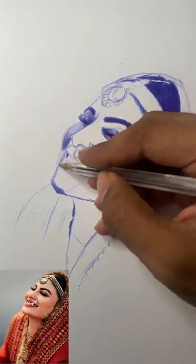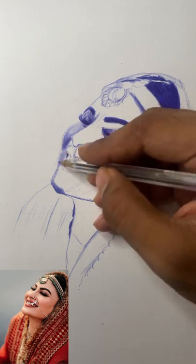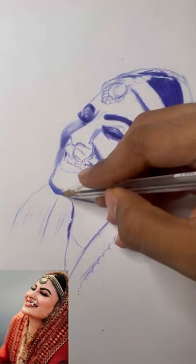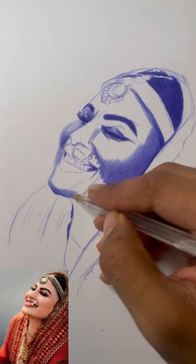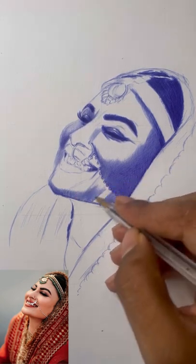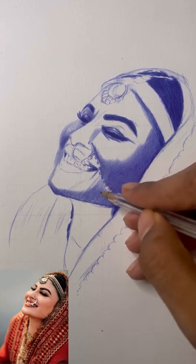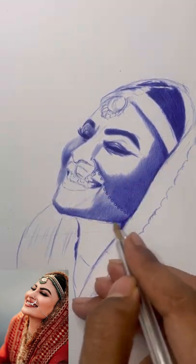Now let's do the lighter sections. For lighter areas you have to apply very less pressure — you have to hover on the page with almost no pressure applied. Practice this on a rough page first. Connectivity between face features — chin and cheeks, cheek and nose, nose and eyes, eyes and forehead — is very important. The amount of darkness applied in the cheek section should be the same amount applied on the chin area as well, giving you an even skin tone realistic effect.